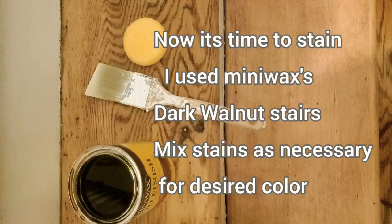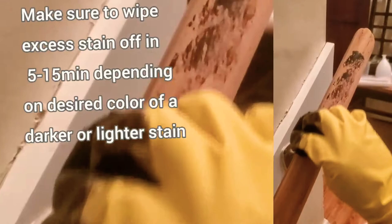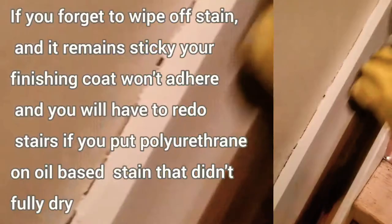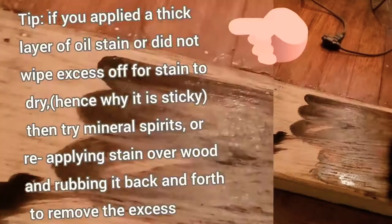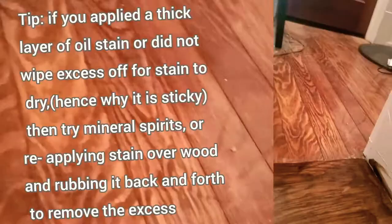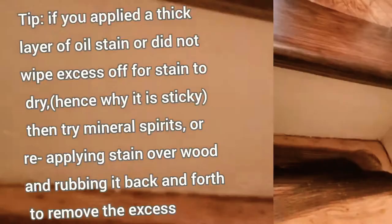After applying wood filler, the next thing you do is begin staining. I used Minwax dark walnut stain and I'm starting on my handrail first. I am using a sponge to apply this — basically you apply the stain then in about five to fifteen minutes wipe off any excess. That way the oil stain dries without turning sticky. If you did apply too thick a layer, you can remove it by putting on another layer of the oil stain and wiping back and forth to lift the old sticky stain. You can also try wiping with mineral spirits to fix the stickiness and allow the oil stain to dry.